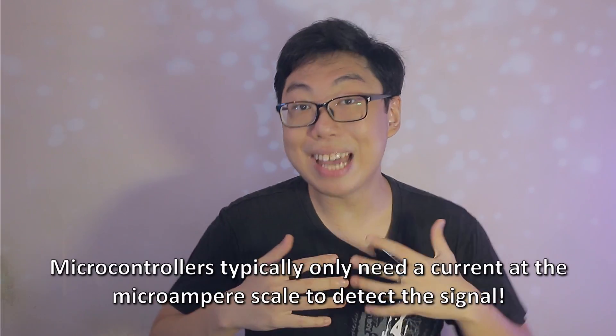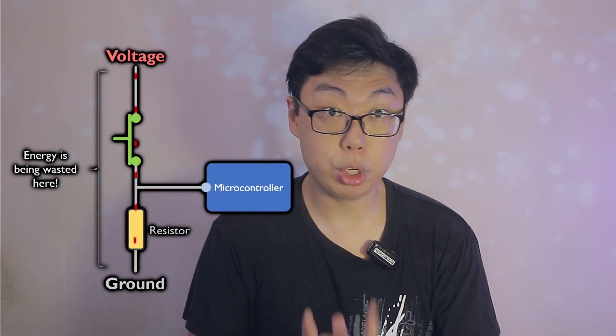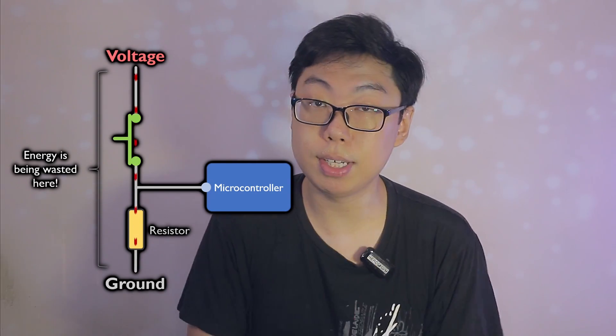And as you should very well know, letting the magic smoke out is bad news. In fact, that's why pull resistors are typically of fairly high resistance. We don't really need a ton of current to flow, particularly if all we want to do is to send a signal to a microcontroller. This is especially important if the circuit is meant to be closed a lot, because that means more time in which we have a connection between the voltage source and ground, moving through that resistor.